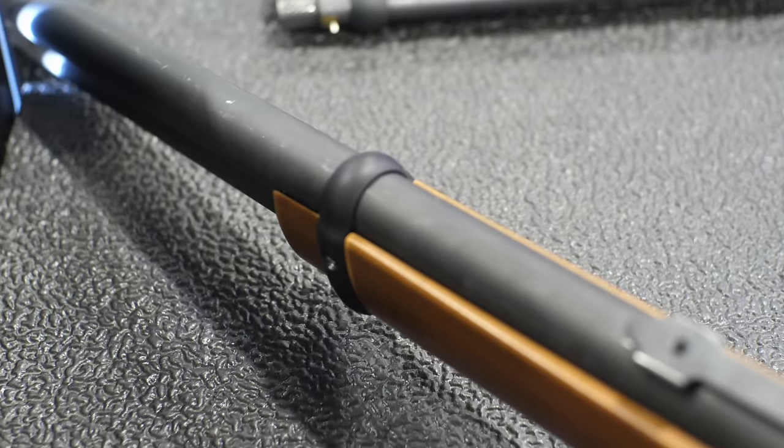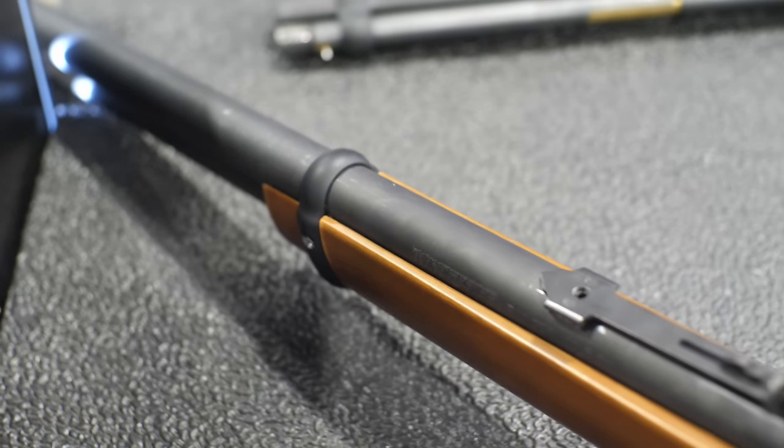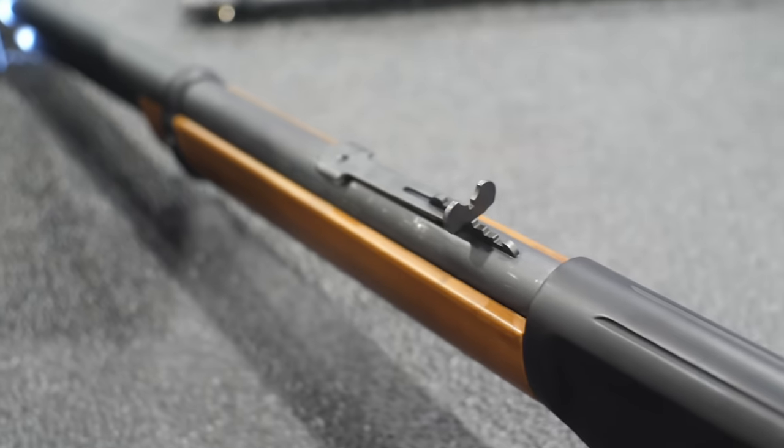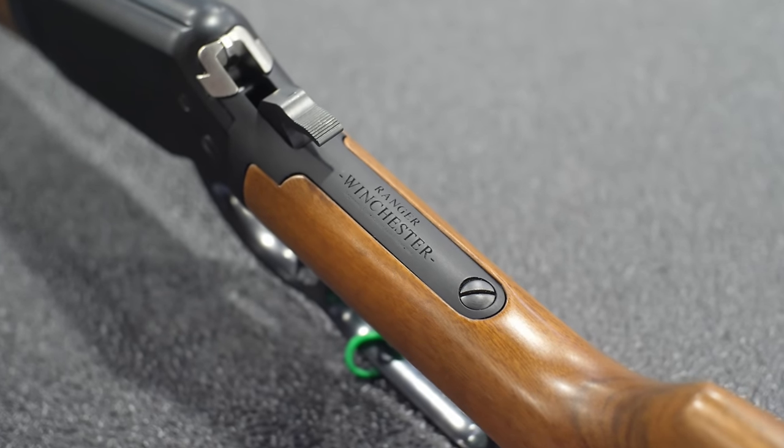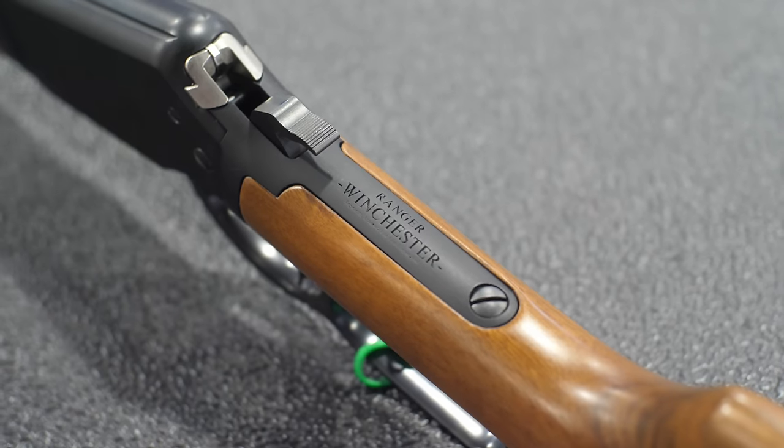SHOT Show 2024 is the year of the lever gun — everyone is moving toward the tactical and modernized lever gun scene. How that applies to the Ranger is something Winchester will be evaluating as the market develops. You'll likely see new models and different variations. A threaded barrel, a Picatinny section on the forestock, and maybe other configurations could be in the future.